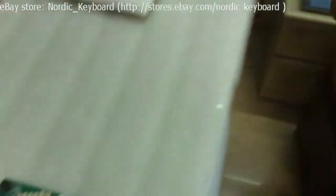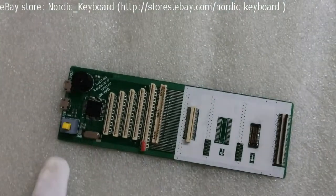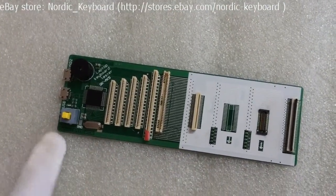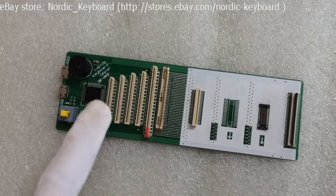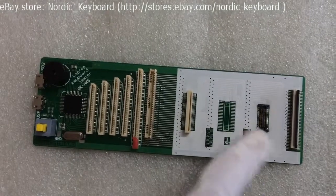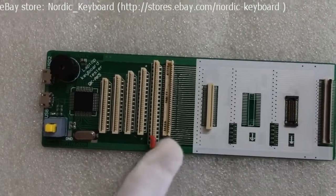Now we come to function checking. See our keyboard tester here. It simulates the circuit between the laptop and the keyboard. There are different connectors to fit different keyboard models.